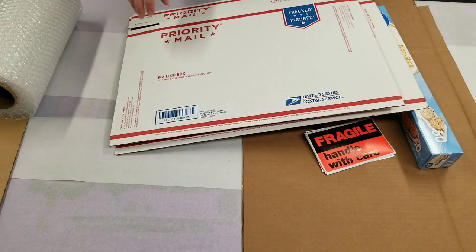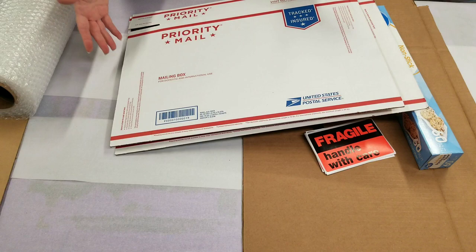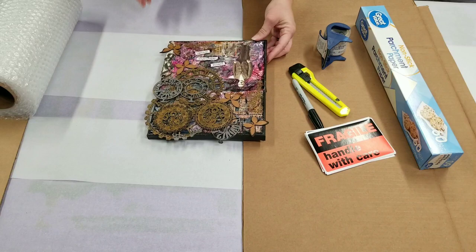In the regular mailing box you can easily fit a 12 by 12, an 11 by 14 — actually I've done it — or an 8 by 10, or a couple of 8 by 10s, or of course smaller sizes. That's always an option. Today I'm going to pack up an 8 by 10.